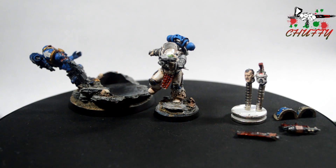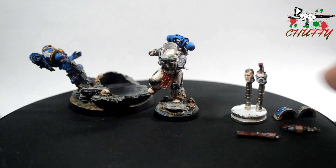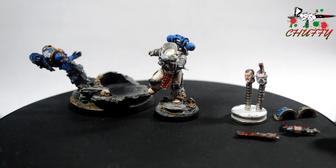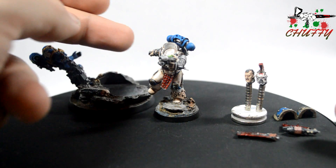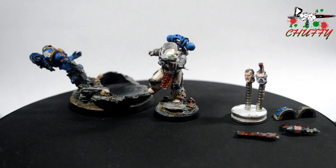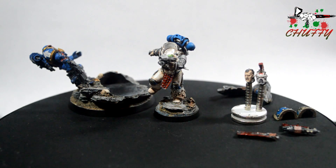Hi guys, Geoff here again, and I just want to show you my car that I've painted up recently. Both heads are magnetised, the shoulder pads I haven't glued on at the moment, and the actual weapon goes in on the pin system that it comes with. The only thing I did was just drill it out a little bit more to make it a smoother hole for either weapon system. I've also magnetised and pinned in the clamshell for the base, and I'll go through it as we go.